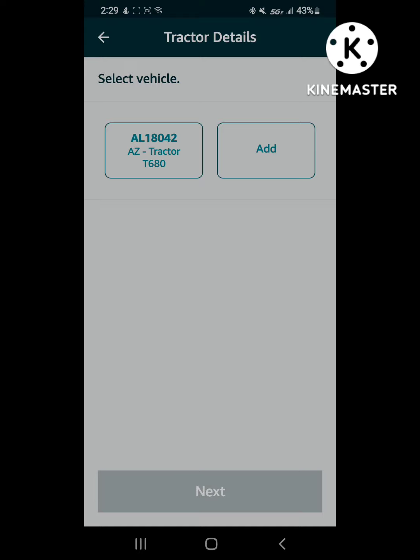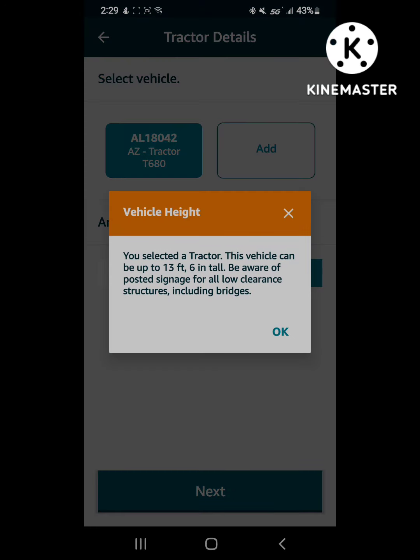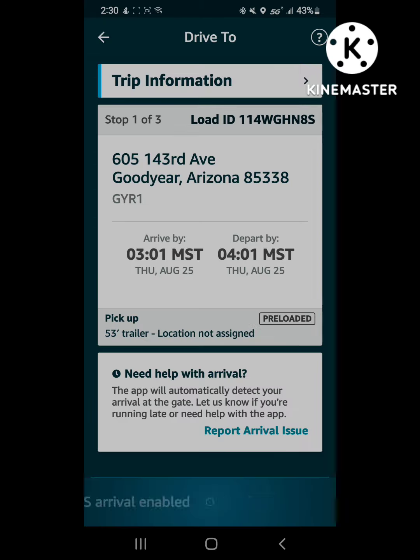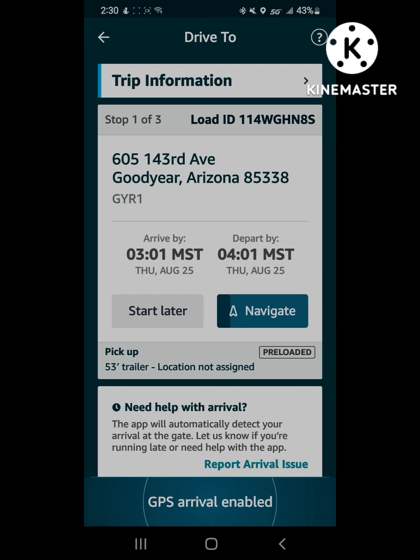Here we're going back in the app, starting the next trip — just a quick trailer move across town. Starting the whole thing again: open the app, select the vehicle, empty trailer, bringing a trailer? No. It's gonna start the navigation all by itself.